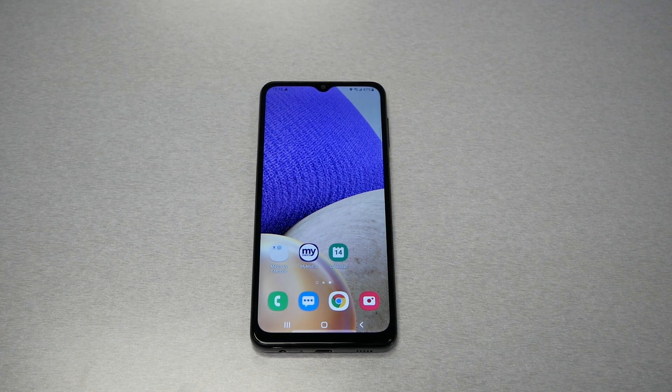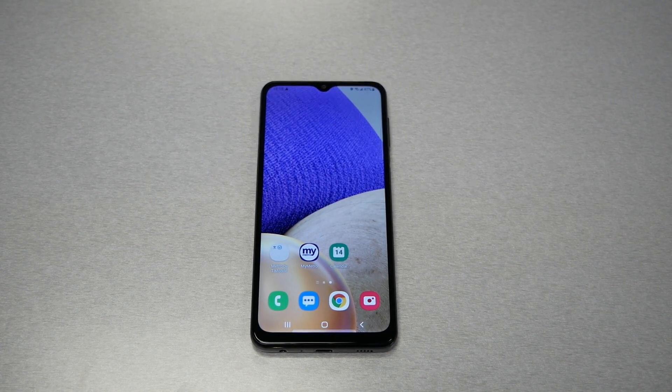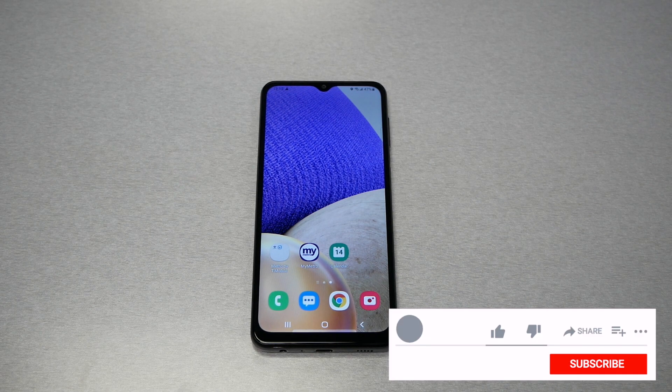Hello and welcome everyone to VarietyStick. We're back again for another video. In this video I will show you how to make a hard reset even if your phone has a lock screen, pattern, password, or fingerprint — without even using a PC or computer. Without any further ado, let's find out.